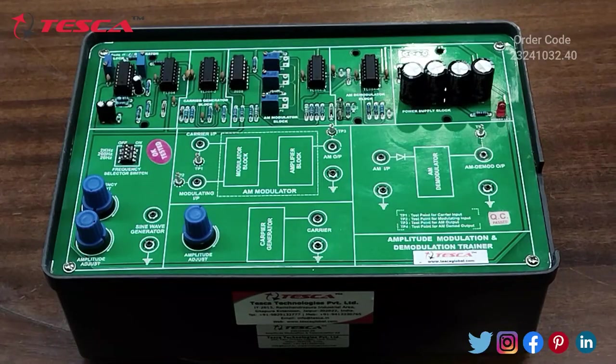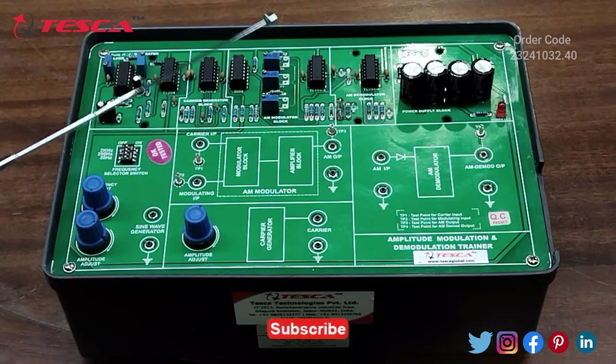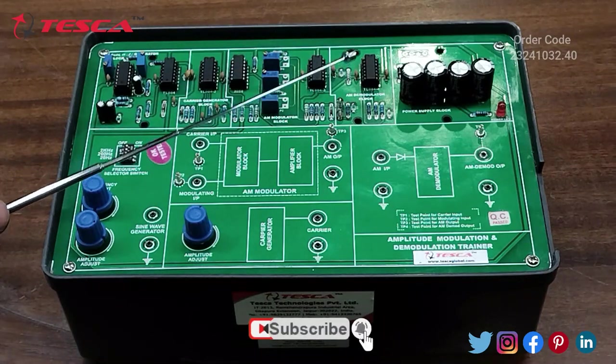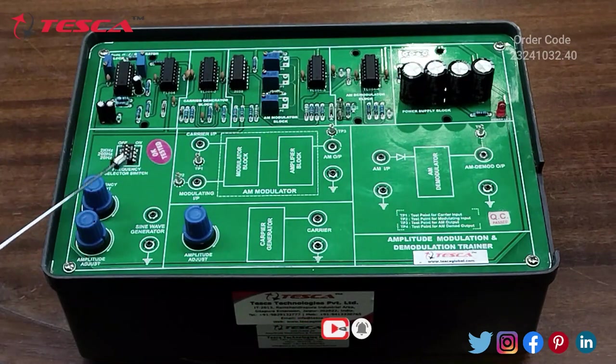This is the Amplitude Modulation and Demodulation Trainer. Here we have the Sine Wave Generator Block, the Carrier Generator Block, the AM Modulator Block, the AM Demodulator Block, the Power Supply Block, and the Sine Wave Generator Section.